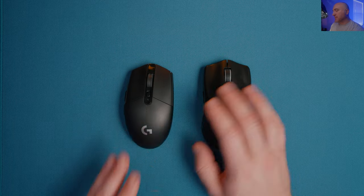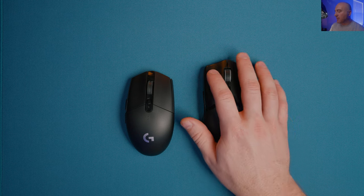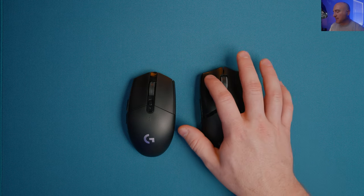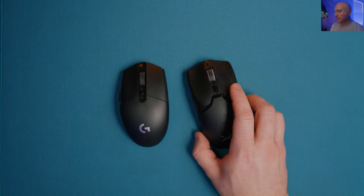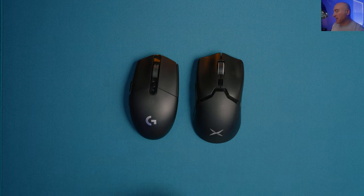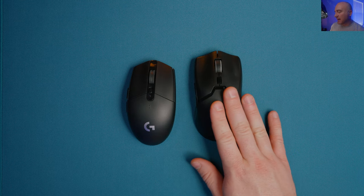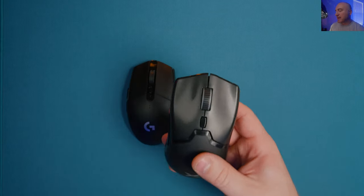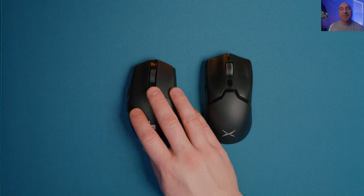On the scale, this version comes in at 69 grams. It has great front-to-back balance, and as expected it's heavier on the side button side. If you could pick this mouse up for $40 and compare it to the G305, the G305 does feel a bit more solid in terms of button movement. However, the clicks on the Delux feel easier to spam and easier to play with. My absolute favorite thing about this mouse, besides the weight, is that it has a battery built in.